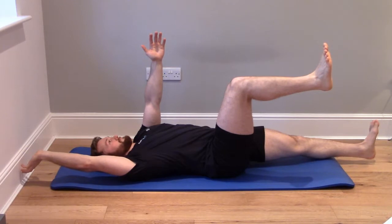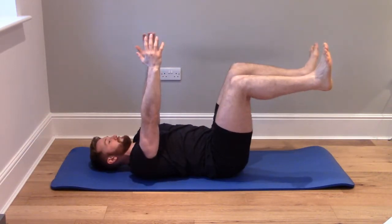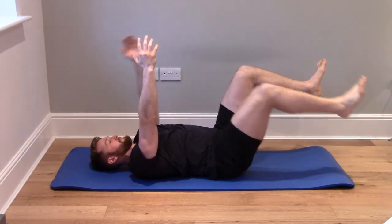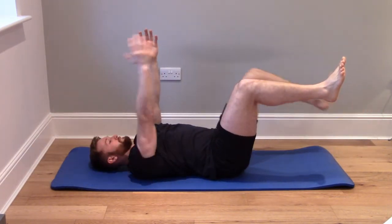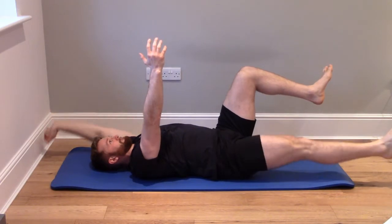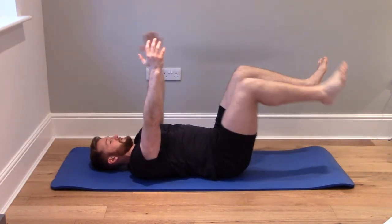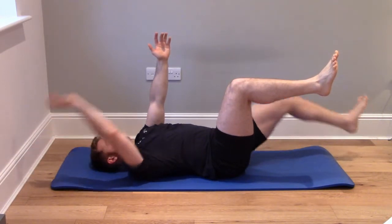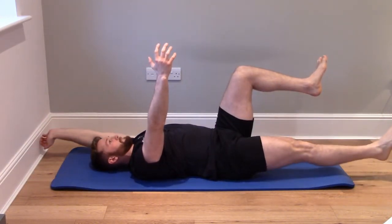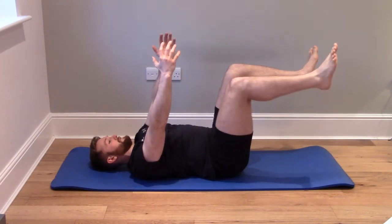We're then going to lower one arm and the opposite leg, making sure that the arm and leg don't touch the floor but hover slightly above. This is to help keep the muscles active and make sure the exercise is the right difficulty all the way throughout. We're going to raise the arm and leg back up to the starting position, hold for a second or two, and then lower the opposite arm and leg and repeat this process.